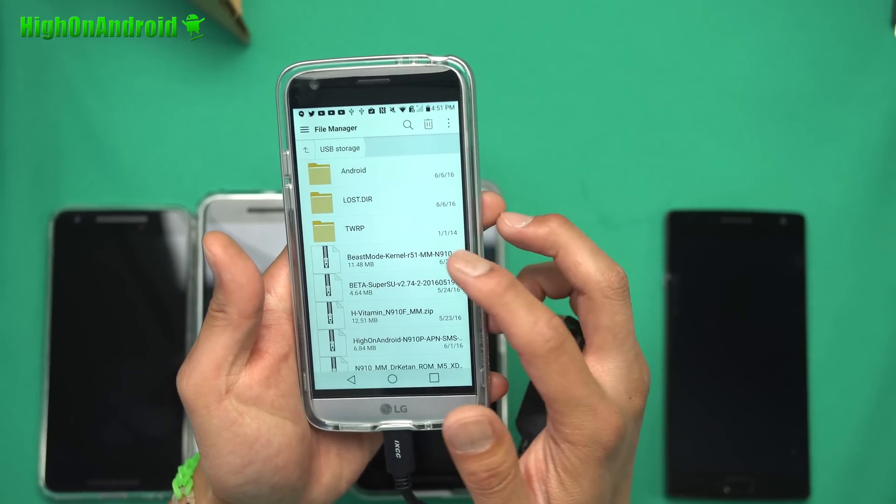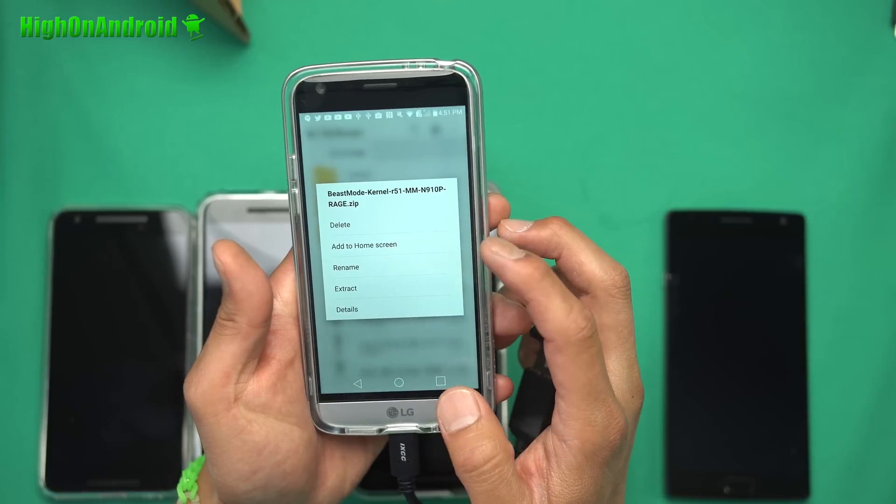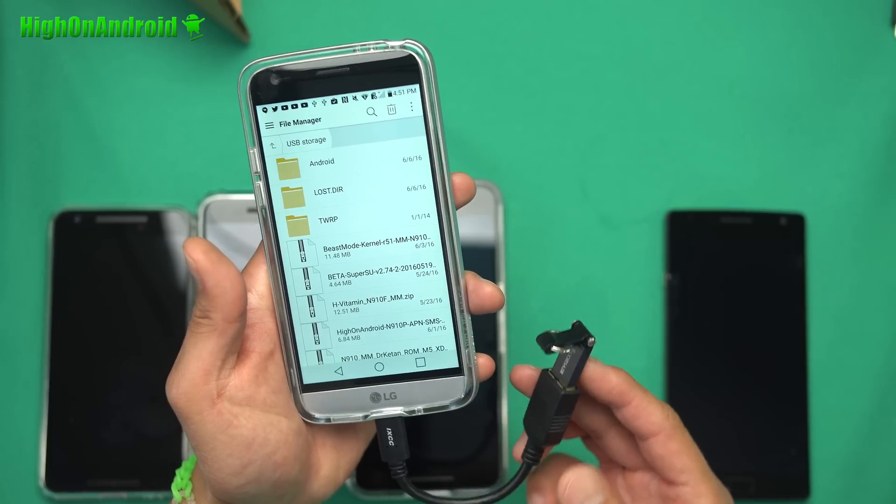You can go ahead and easily delete files, copy files, all that good stuff. Full access to your USB flash drive.